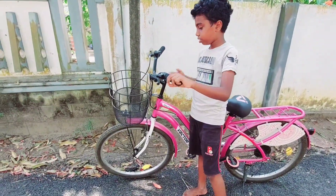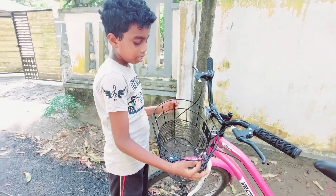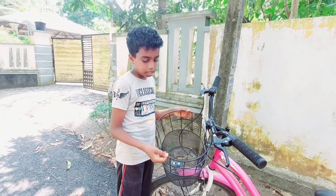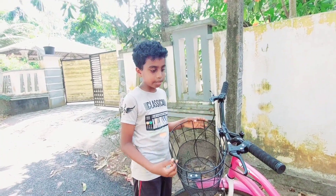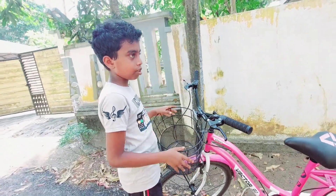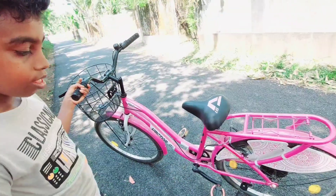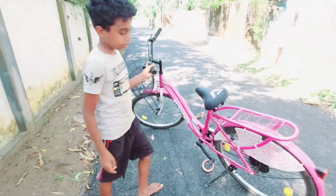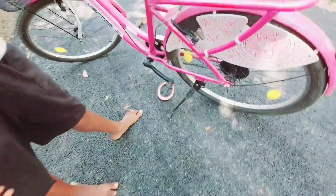This basket is cut. This is a stand. This is not a stand.